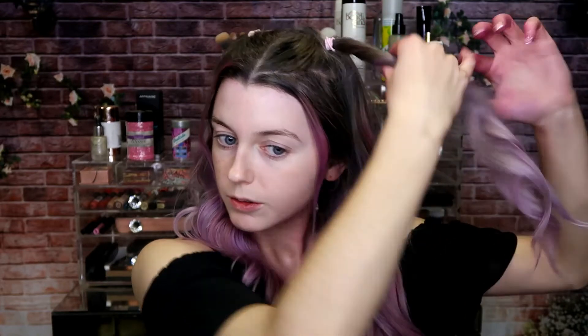This is what we're left with — I am absolutely obsessed with these chalks, they're absolutely insane, I cannot get over the color payoff. I'm just gonna go ahead and pop these two sections into little space buns, and then just clean up the little bit of chalk that got on my neck and around my hairline.